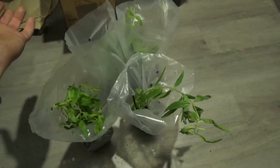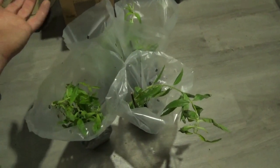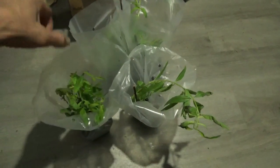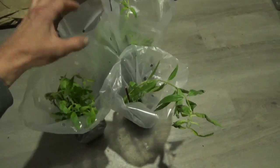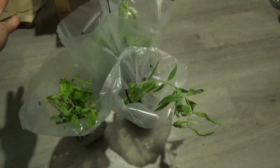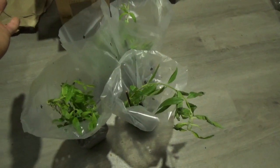I'm gonna import these into the grow tent. But before I do so, they came from Amazon, so I have to inspect them and make sure that we don't have some sort of bugs or other infestation that I don't want to import into my grow lab.